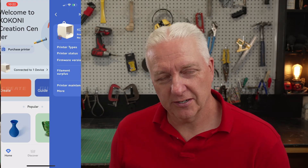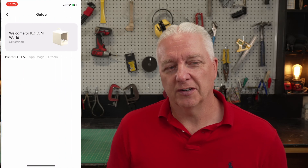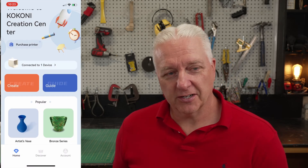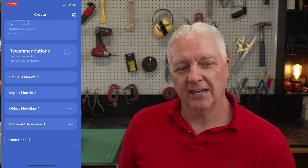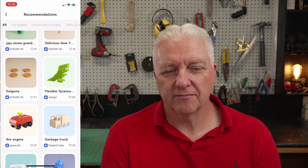All of the software is installed on your phone, and you start from this dashboard where you can do things like select the printer you have configured, change the filament, and get access to help with useful videos and documentation. Down below there are some models to get you started, or you can select the 'more models' button and choose from a library of hundreds of them. And when you're ready to create, you can pick this screen — I'll talk more about some of these features because there are some really cool capabilities here that will set even this little printer apart from some of the big ones.